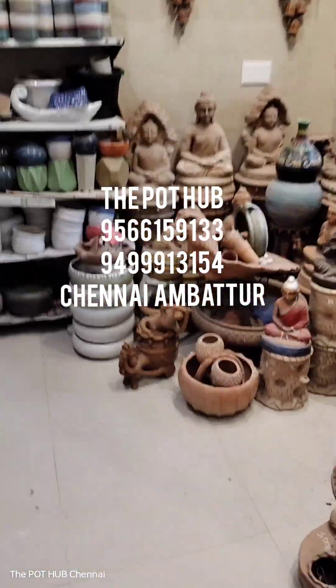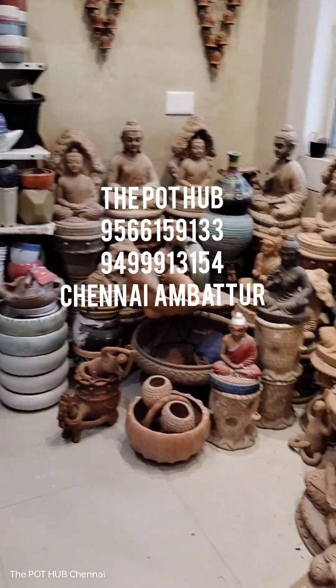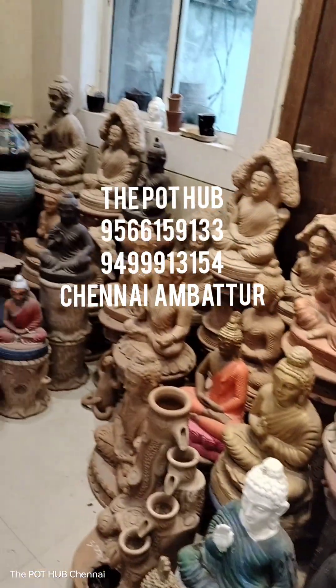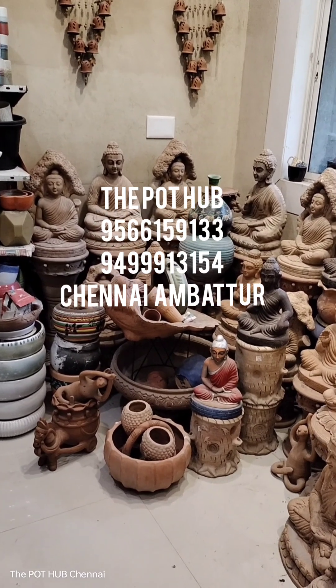Now, we will give you an offer for Buddhas. You can buy this pot. Put it in an offer — here, put it in an offer. I will offer it.